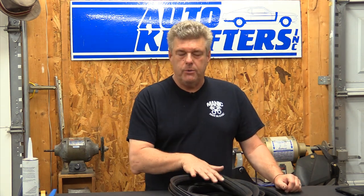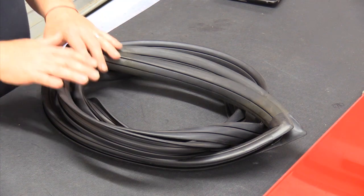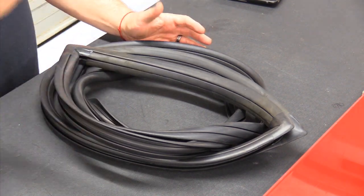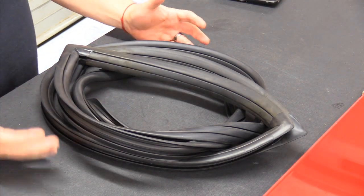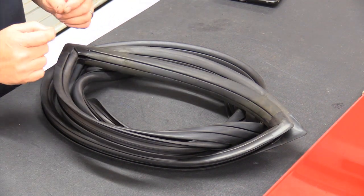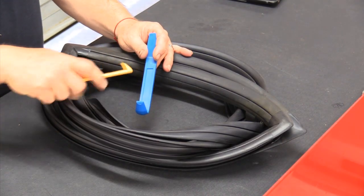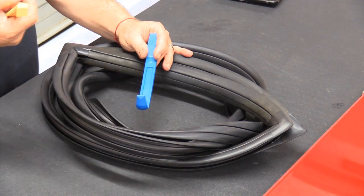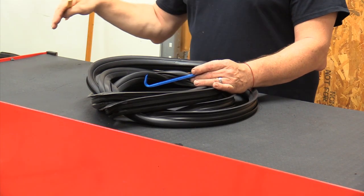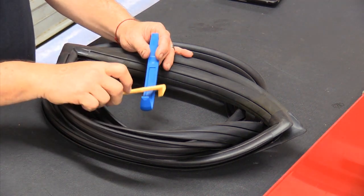This is the weatherstrip we're going to be installing into the 72 F100. We got this from the guys at AutoCrafters — it is a very nice piece from Dennis Carpenter. I wanted to go over a couple of little things we're going to be doing with this setup that's a little different than what you're going to see from a lot of people. Even Dennis Carpenter, when they send this out, says you're supposed to use a string method to put the glass in. I tend not to do that. I've busted three or four strings trying to get the glass to seat. I've gone to a different method — using trim tools like these from Harbor Freight. I'll use the ends of these to pick the weatherstrip out, set the bottom edge into the channel, and then start picking the weatherstrip around the outside perimeter.